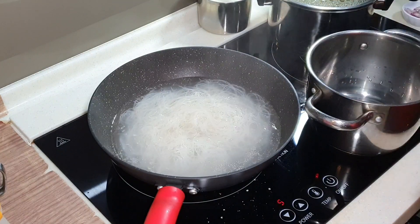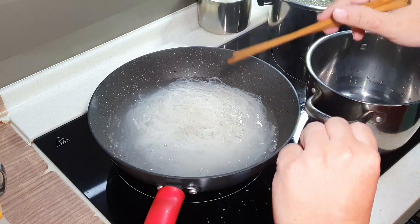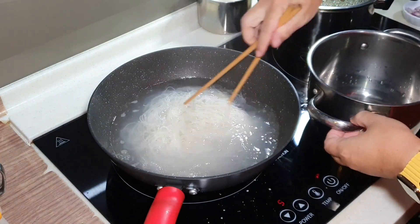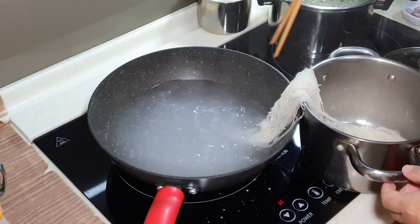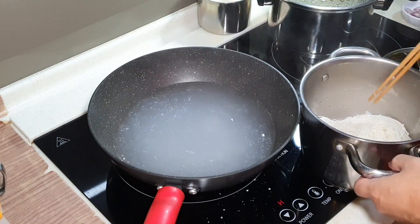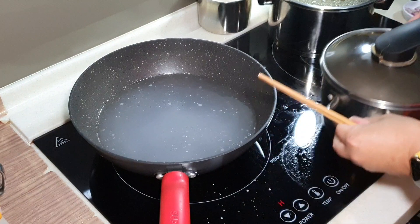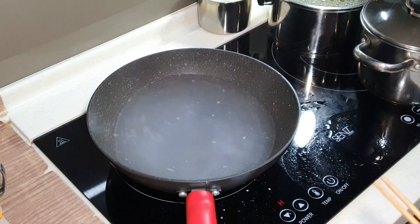Almost 60 seconds — get the pot ready. 60 seconds done. Going to remove the Bihun. This is about 80 to 90 percent cooked. I put it into a pot and cover it with a lid. Let it continue to simmer inside the pot for a couple of minutes while I prepare the other ingredients.